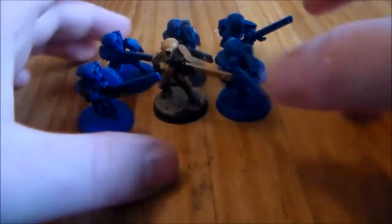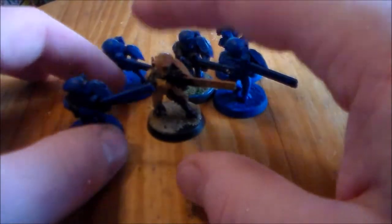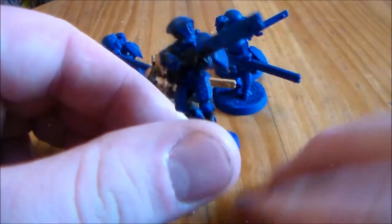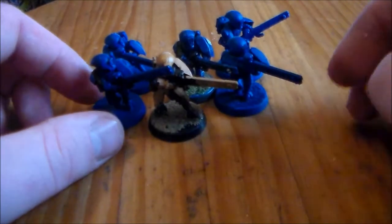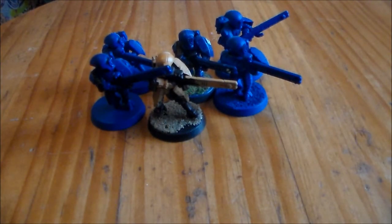As for the colour scheme, I'm going to go for red — the Commander Farsight look. He's like the rebel guy from the Tau lore, and I always thought he was pretty cool, so I'm going to use his colours. As for adding more models once I get these guys finished, I'll probably finish up a 12-man unit of them, and then maybe do a battle suit or something like that.